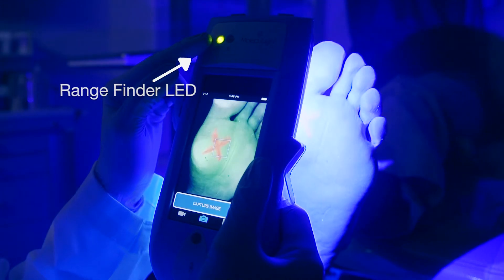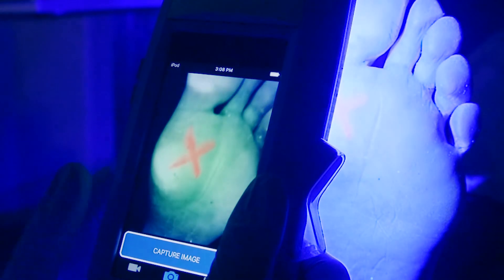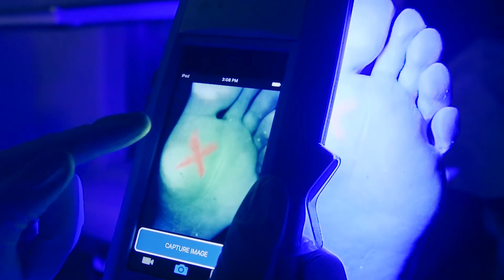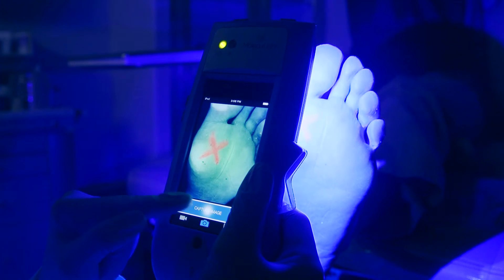Watch the rangefinder LED as you move the device to and from the wound. When the LED is green, you're all set! Once again, you can improve the autofocus by manually tapping the screen on the exact area you want in focus, and a focus square will appear. Then press the capture image button to take a still photograph.